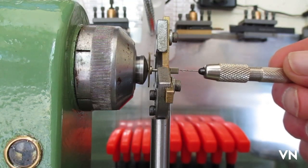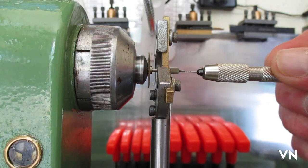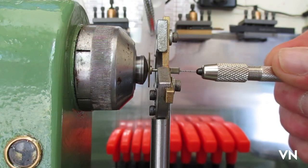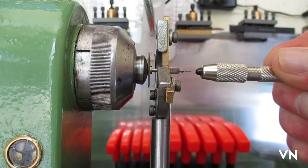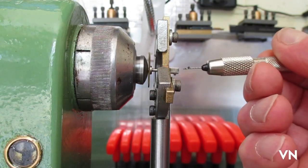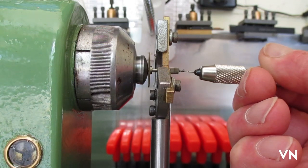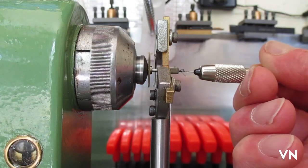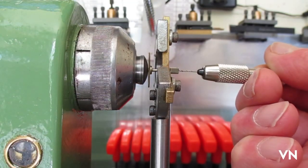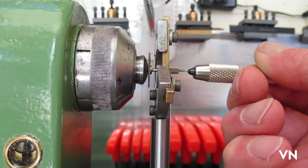I can't put the light on because it flashes on the camera. The drill is going in there quite nicely — just keep pulling it out and finding the hole again. It's a job to see without the light on. I'm going to go in to a reasonable depth so it's got something to bite into.